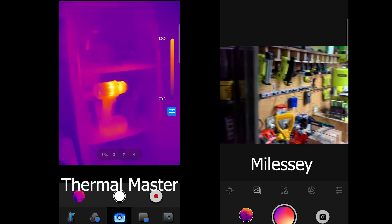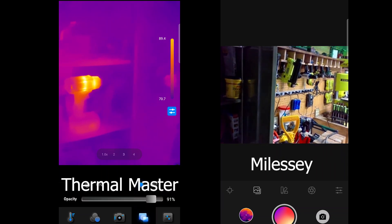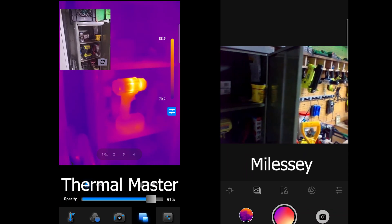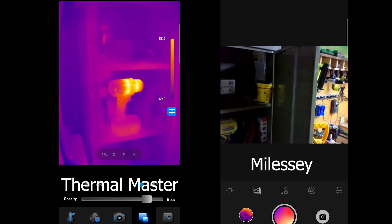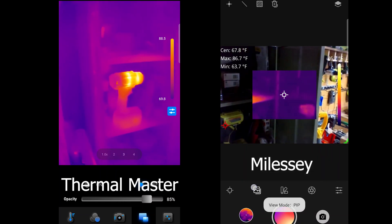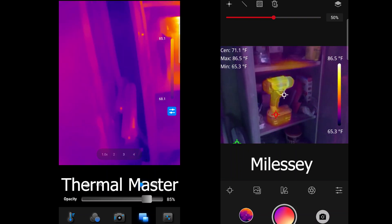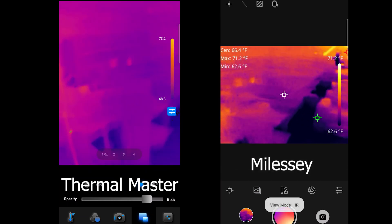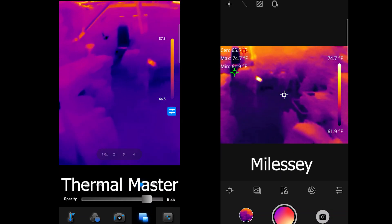This is okay, but this is still using the camera, not the phone. The resolution is pretty bad there. This is using the actual camera, so it's a bit different there too. Still has a lot of the same abilities. You can see the overlay — this is the overlay that you can do on the Myalesi. But like I said, if you're going to do temperatures and really want to take a look at things, this is where you want to be — this is how you need to use it.